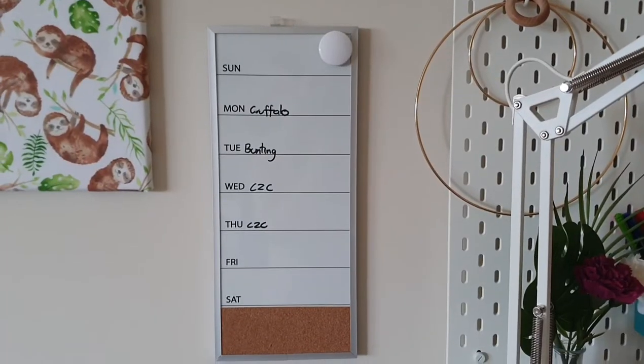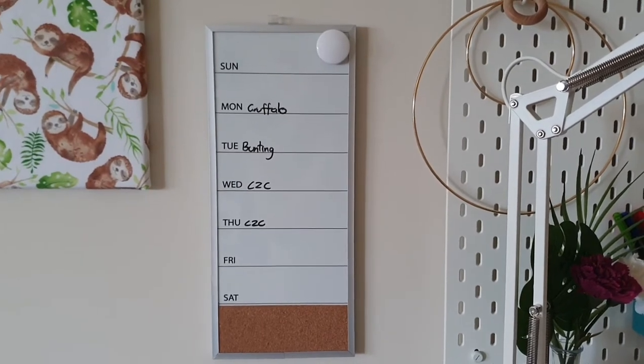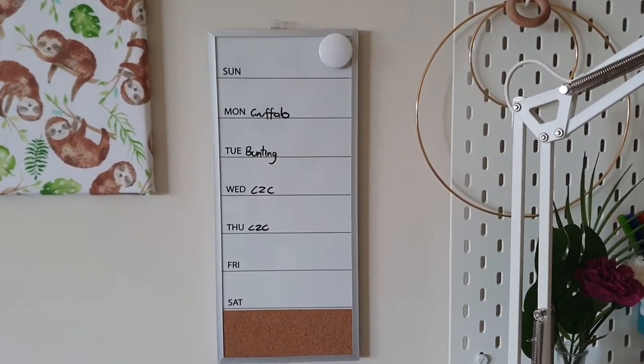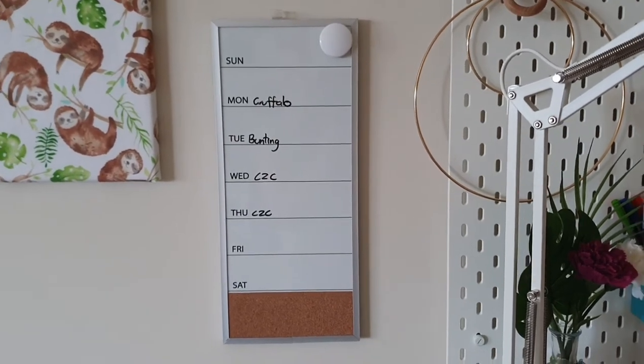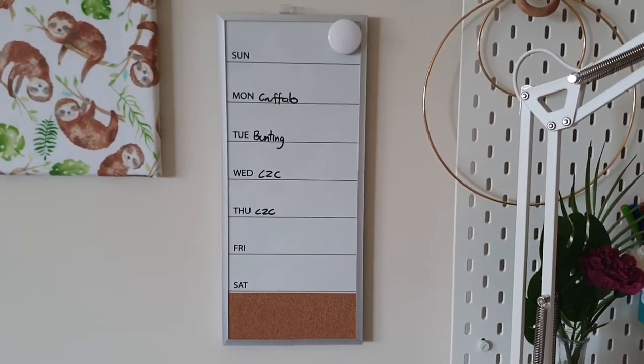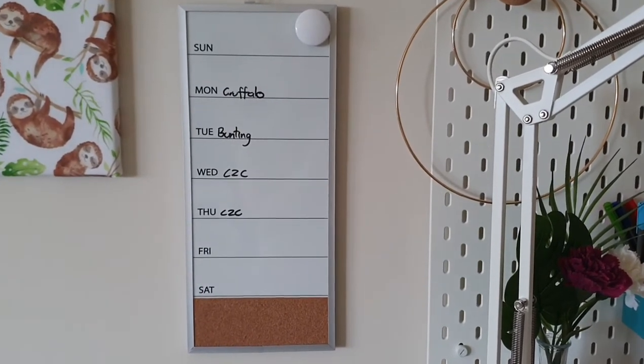Up here I just have a little daily planner for what craft I'm going to do that day - so yesterday I finished off a Gruffalo and today I've been working on some bunting. I don't include anything personal like work on here; I have a different calendar for that. This is only craft stuff.